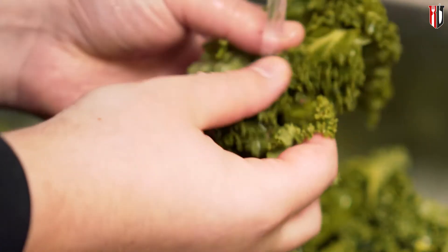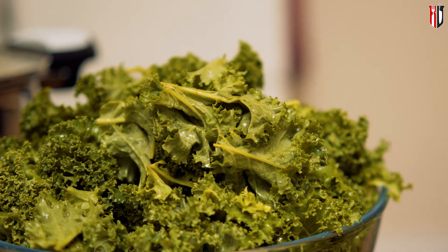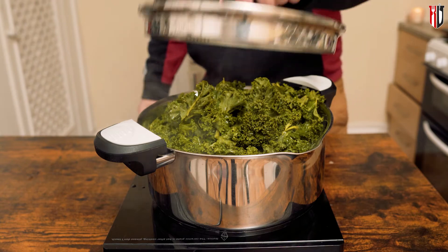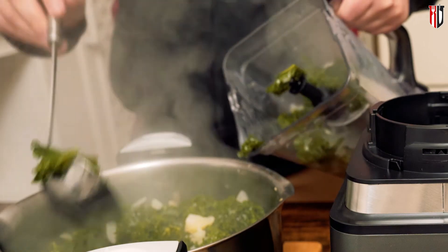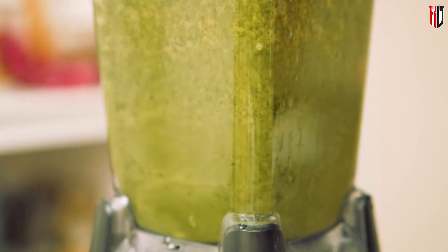At that point the potatoes should be cooked pretty much all the way through. Wash the kale leaf by leaf under running water, making sure there is no dust or impurities. Once the potatoes are cooked through, add the kale into the pot. It will have a lot of volume, but once it gets into that simmering water it will reduce to about a quarter. Once it's reduced, cook the kale for no longer than 4 minutes, and after that go straight into blending.